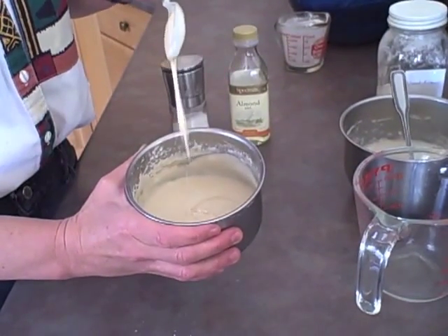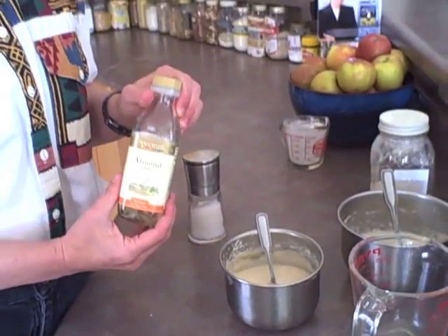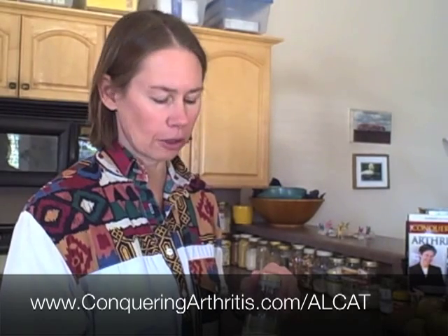I already made some up yesterday and this is how creamy it is after it's set overnight — this is what we're going to use today. Whatever oil you use, make sure it's one you're not reacting to, as most people with gluten sensitivities have many other food sensitivities as well. If you'd like to know how to test for those, you can go to my webpage conqueringarthritis.com/ALCAT, where I give directions for a really good test so you can know what all your other safe foods are.